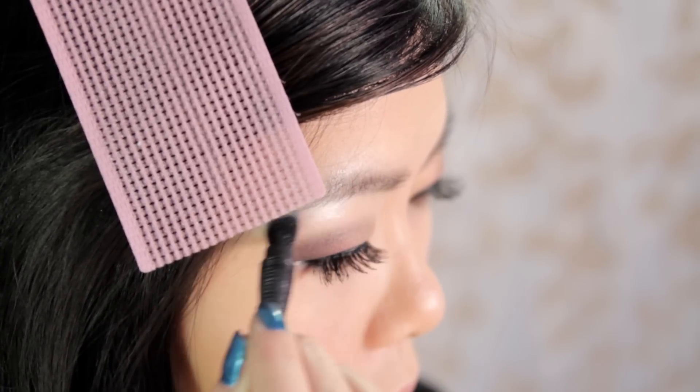Finally, use the white eyeshadow color to highlight your brow bone as well as the inner corner of your eyes.